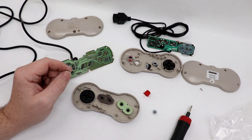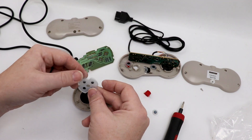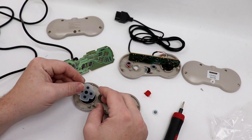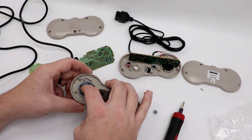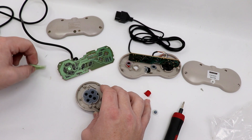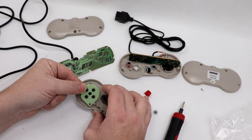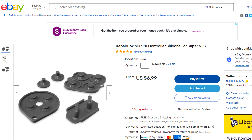I wonder if even just the membrane for the D-pad would work. We're going to peel that off here and see. The outsides look very similar but the insides are completely different, which is unfortunate. I do wish that there was a way I could still get my hands on these replacement gels and membranes — they're just impossible to get ahold of right now.